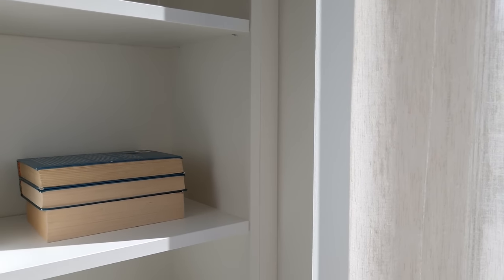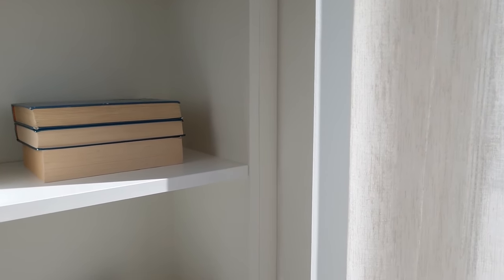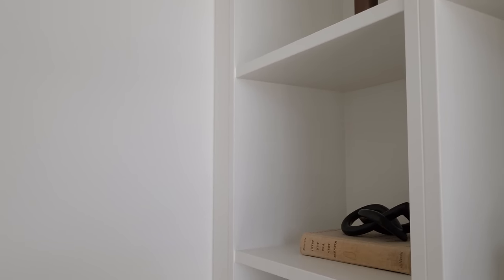Step thirteen: once you've done that, measure the niches on each side of the bookcases and cut two more rectangular pieces of MDF for the sides. Cut about eight small pieces of wood and attach them with angle brackets and screws to the wall and the cabinets, just as you did before. On each side of the cabinets, screw the MDF pieces into the small pieces of wood.